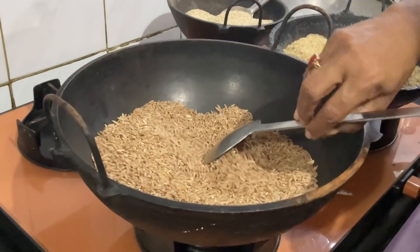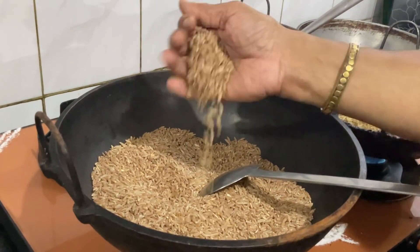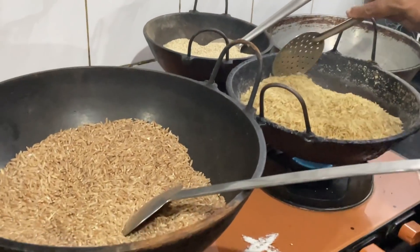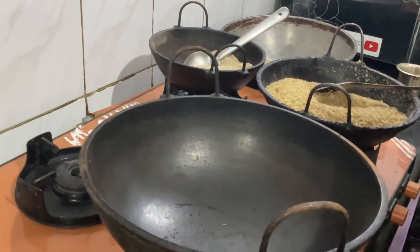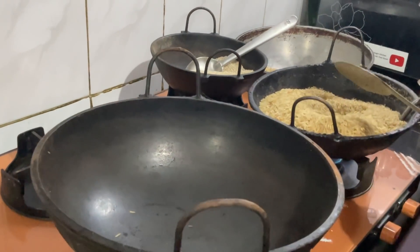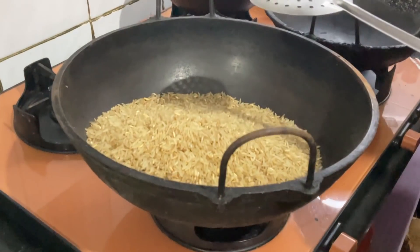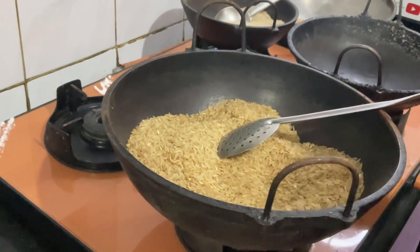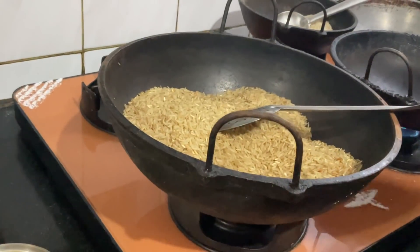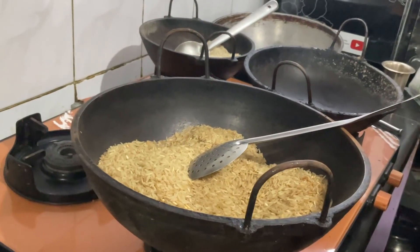This is long wheat. This is Samba Gotham. This is brown rice. This is a dish. This is brown rice. You can take your customers this.